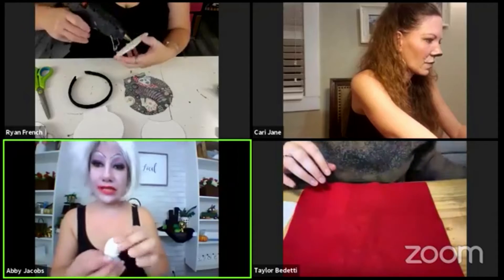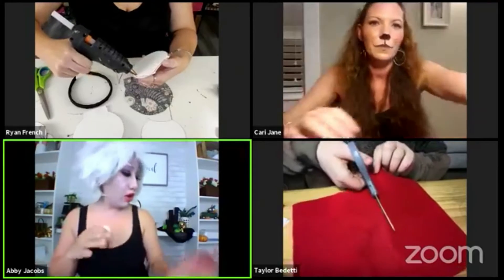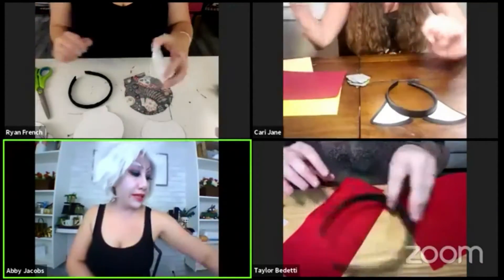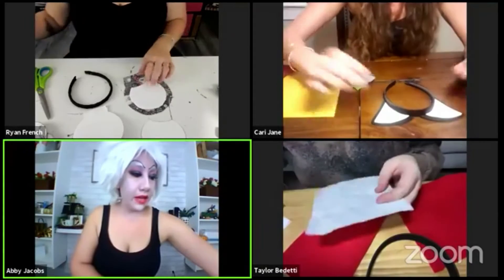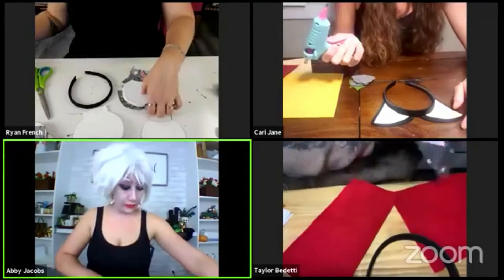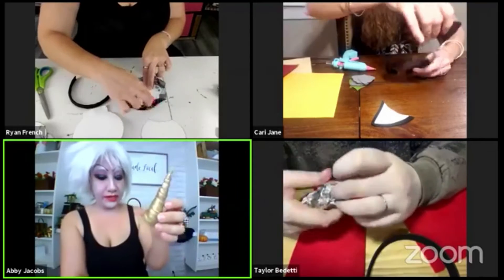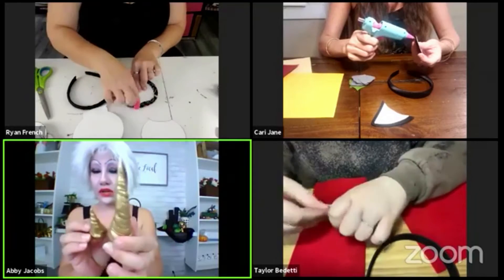I'm getting started with my seashells. I already did all the supplies ahead of time to save time with the spray painting process. That's another supply I didn't mention — I used spray paint to spray paint all the pieces gold. I got that from Michael's; it was a Krylon Metallic Gold. So here's what I created — a seashell — and I've got them in different sizes, so it's going to be multiple shells creating that horn effect.